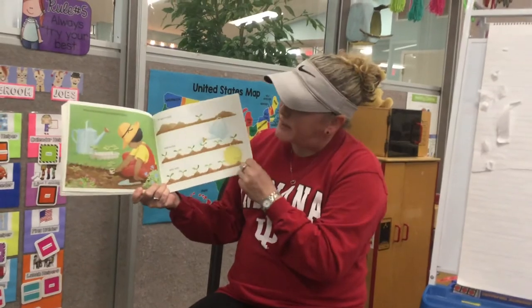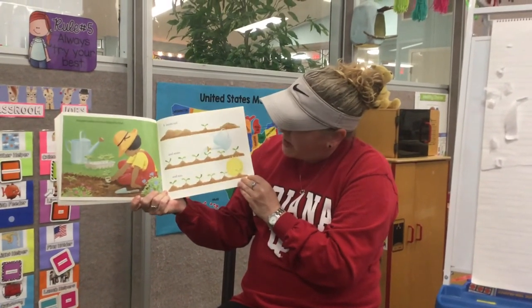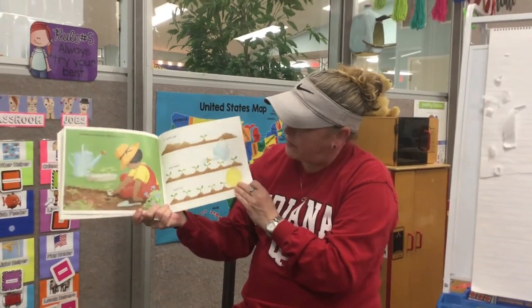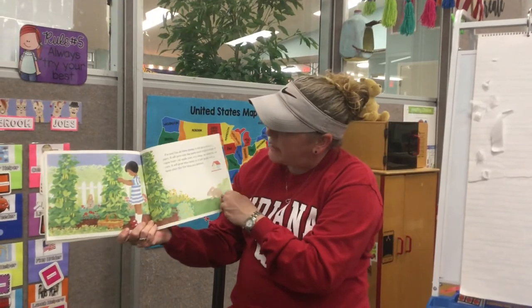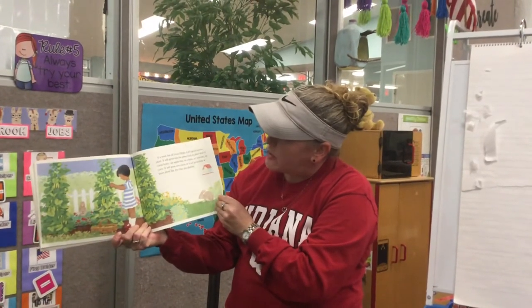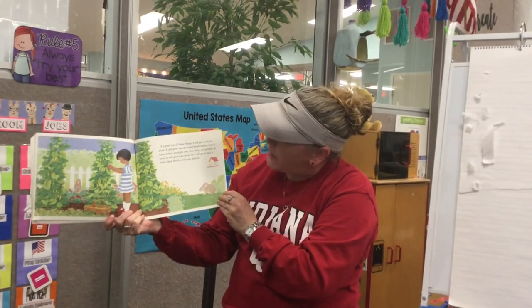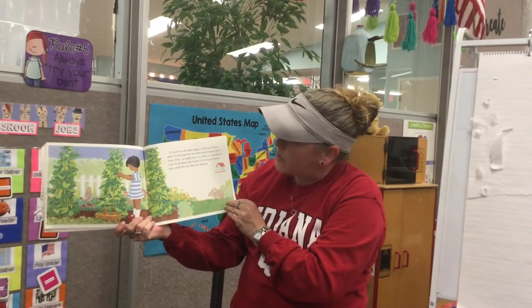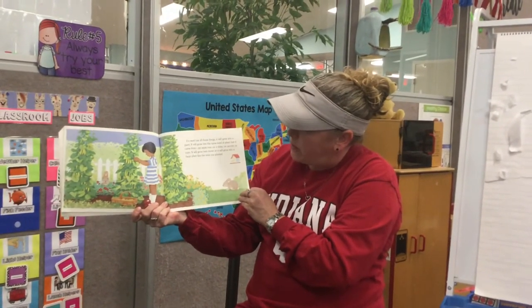A seed needs many things to grow. It needs soil, water, and sun. If a seed has all these things, it will grow into a plant — the same kind of plant that it came from. An apple tree, a daisy, carrots, or corn. It will grow into clover. It will grow into a bean plant like the ones you planted.